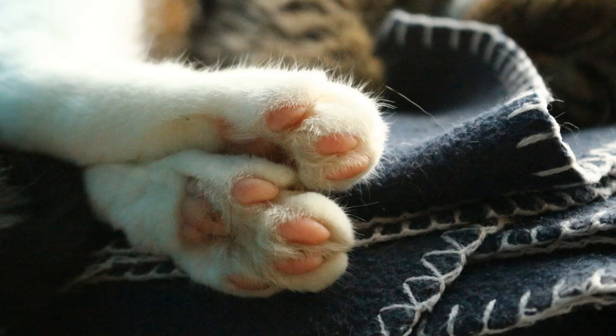Pad fact number nine: those toe beans carry a calling card. Feline paws contain scent glands, and if your cat is scratching at random objects in your home, your pet is in the midst of releasing pheromones, claiming those spots as territory — similar to scent marking via the face or the body when your pet rubs against you. Cats will also mark with the pads and the claws, those toe beans.